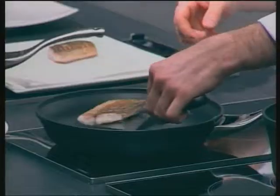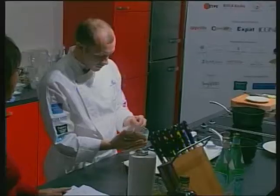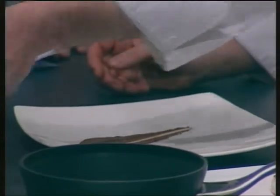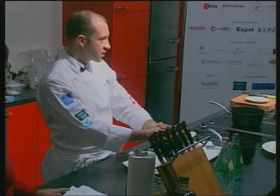I use a metal spatula — same principle. What I do is take the emulsion. You can do it a different way if you prefer. You can put it in a small bowl on the side as well — that works too.